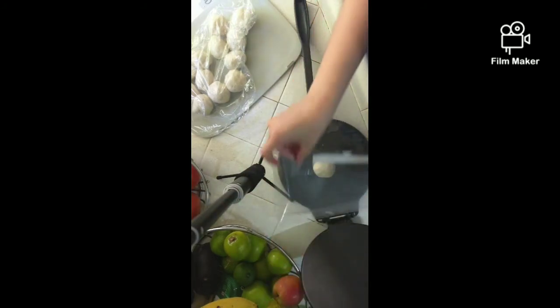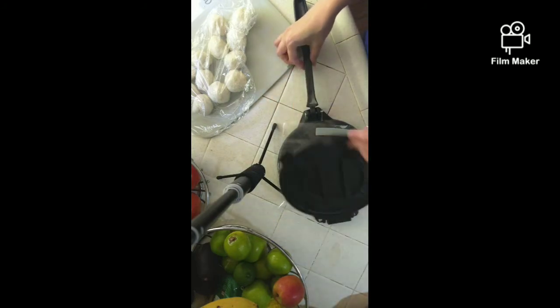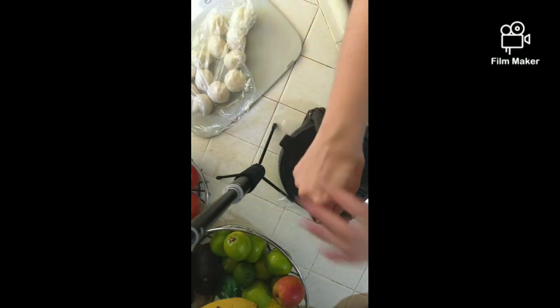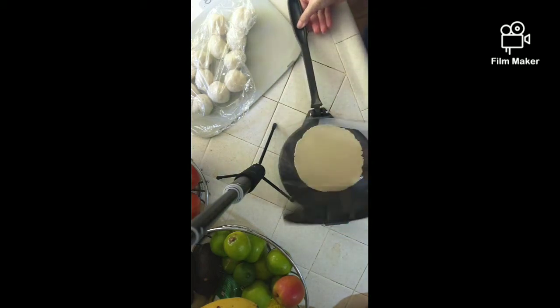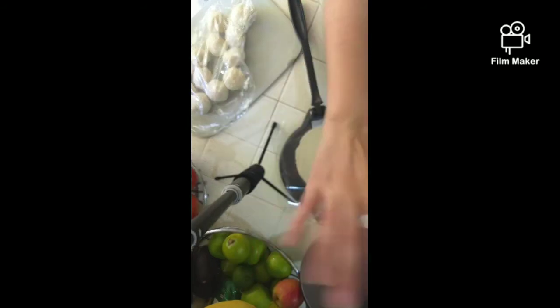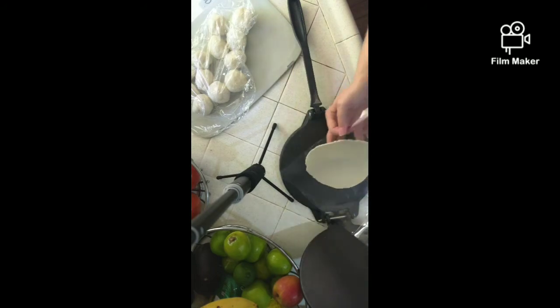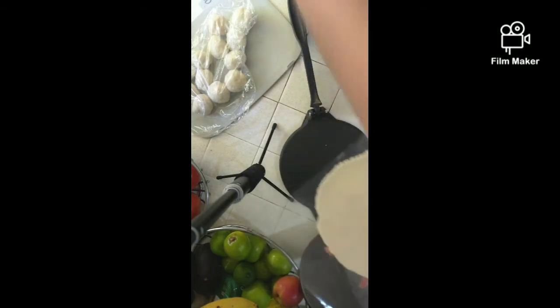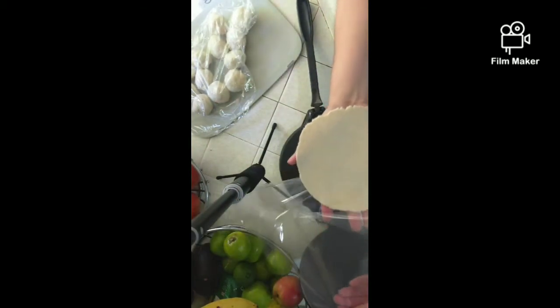Take a sandwich bag and cut the sides, or you can also use plastic wrap. Put your dough ball on top of the plastic, then use your tortilla press and press it down firmly — and voila, you have yourself a tortilla. Here's my high-five method: pull the plastic away from the dough, put your high five on top of the tortilla, flip it, peel the plastic off slowly, and you've got yourself a tortilla!